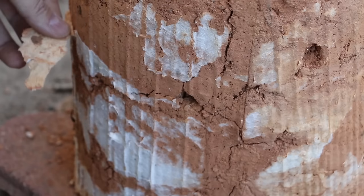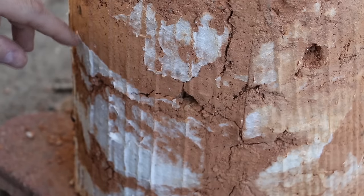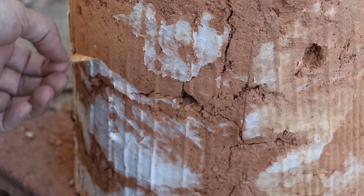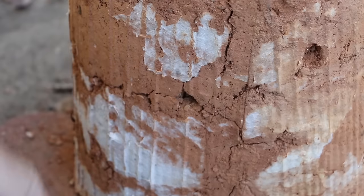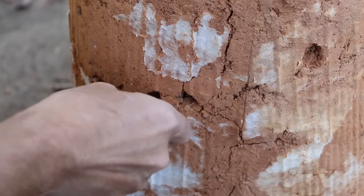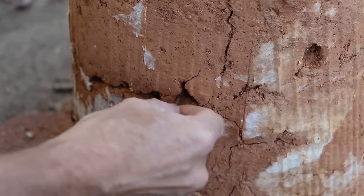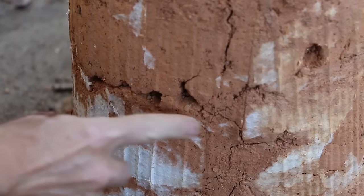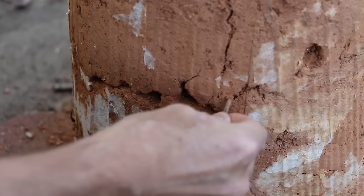I'm thinking if I had let the cardboard dry out before I pulled it off the stove, then it would have brought this layer of paper with it. So that might be a good step to do as you unform your stove — to let it dry on the outside before you pull the cardboard off. Some of these bigger holes here are a result of the compacting process not going as well as I thought.